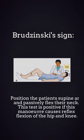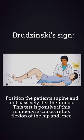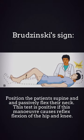Brudzinski's sign is also one of the physically demonstrable symptoms of meningitis. For assessing it, position the patient supine and passively flex the neck. This test is positive if this manoeuvre causes reflex flexion of both the hip and knee.